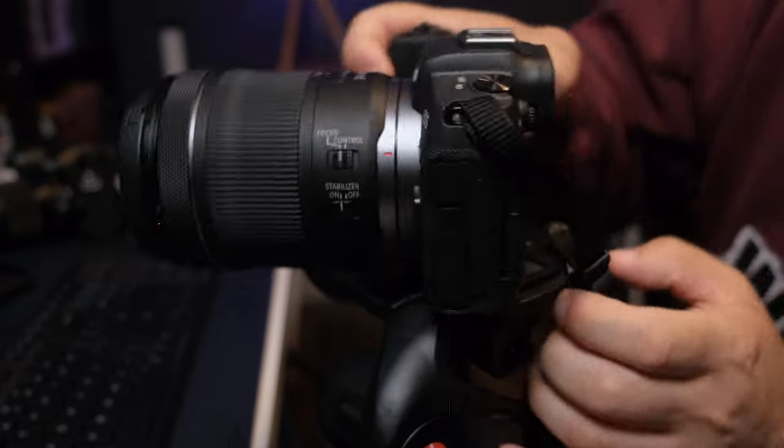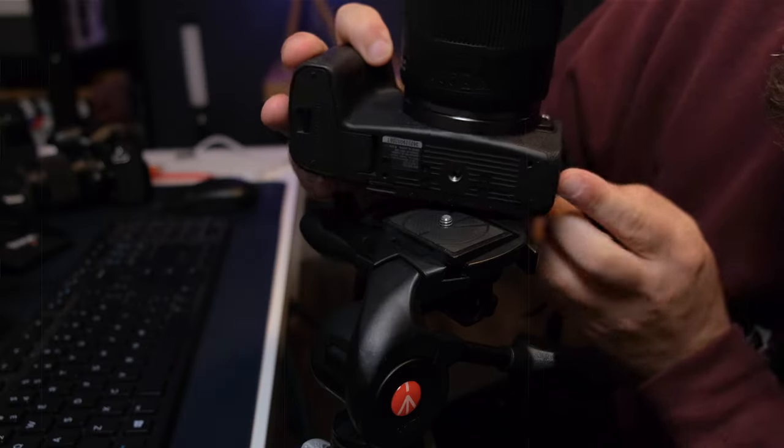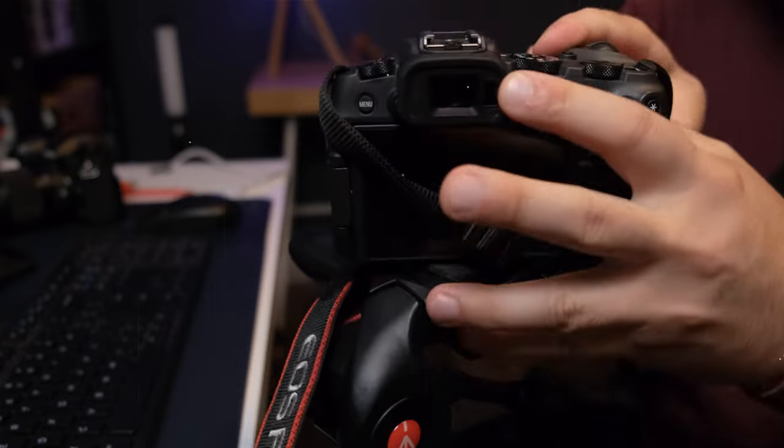So obviously the first thing you need to do when you're putting a DSLR or mirrorless camera on a tripod is just to line up the screw hole on the bottom of the camera with the screw on top of the tripod and then just twist away. But that's not actually correct.